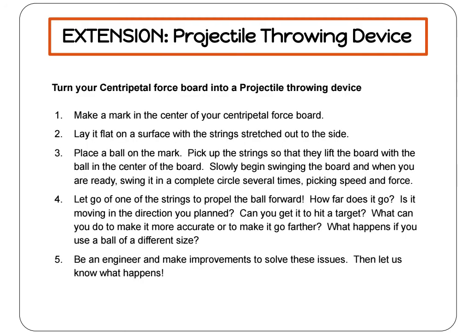Do you want an extra centripetal force board challenge? Let's turn it into a projectile throwing device. Make a mark in the center of your board, lay it flat on the ground, and place a ball on the mark. Now pick up your board and start swinging it like you did with the water cups. As you get more confident, start swinging it in complete circles above your head several times to pick up speed and force.